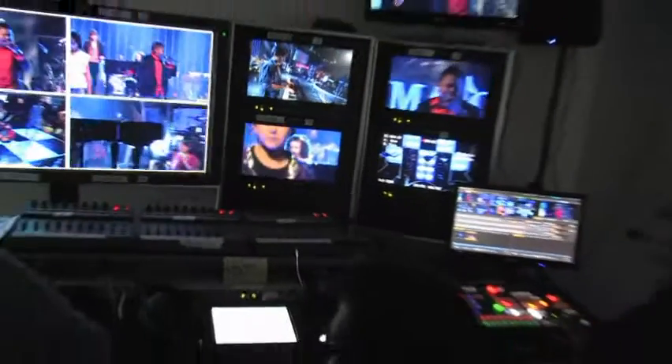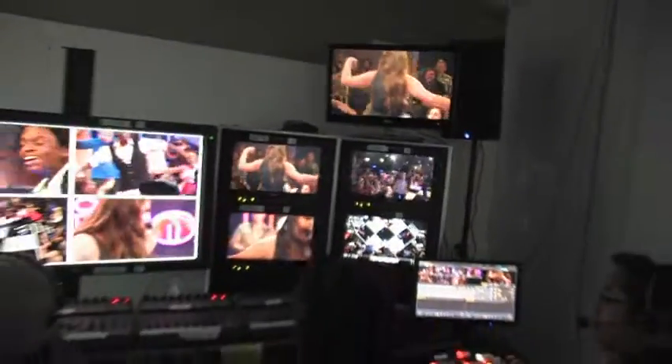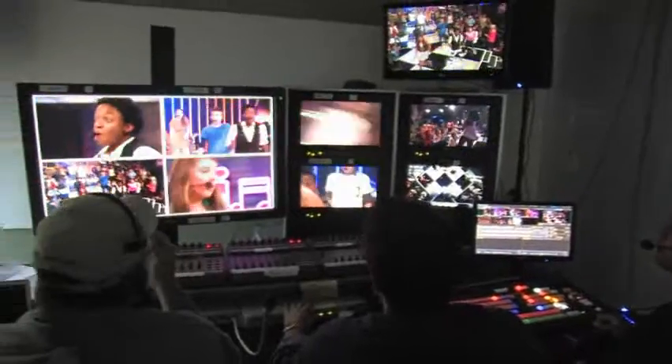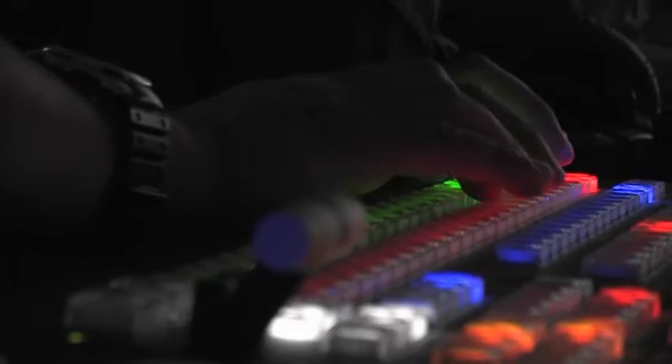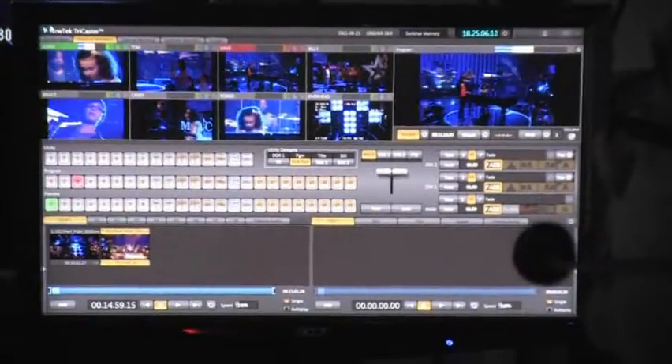We run each song maybe six times in front of the live audience, so that's a lot of footage. Not having a line cut is a difficult situation for an editor — pretty overwhelming to mix and match everything, and it would cost a lot of money in post-production. Since we couldn't afford to do a full line cut with a truck and a big switcher, the TriCaster works perfectly. We can set it up very simply, record to the unit itself, and hand the editors at the end of the day what we've cut, using that as a template to start matching shots as part of our performance piece.